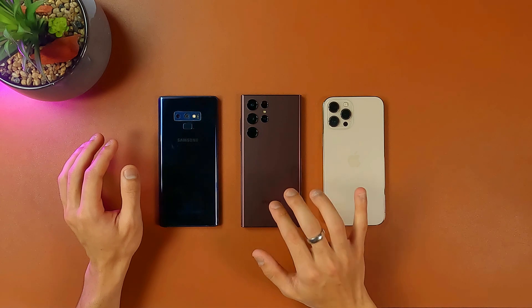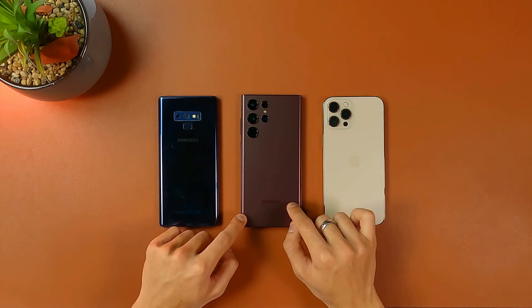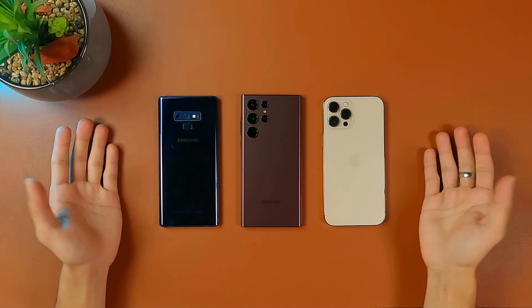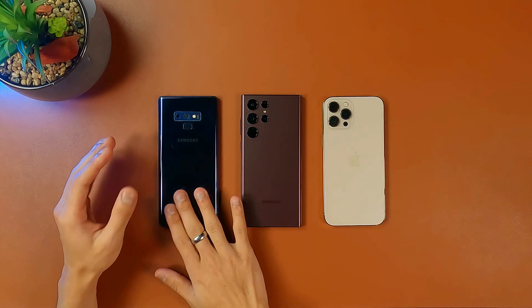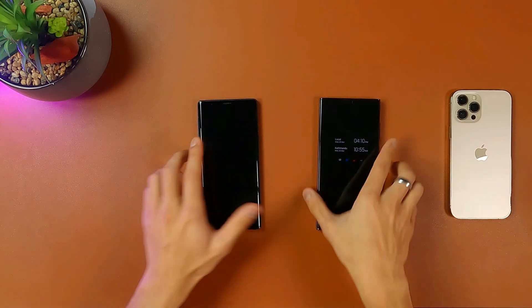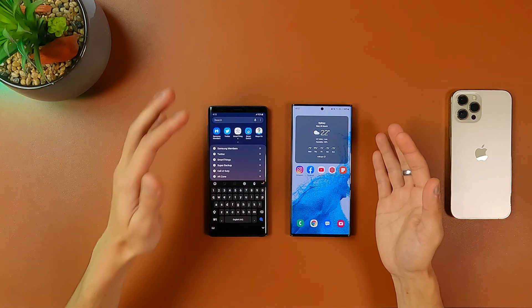Here we have got three phones: this is a Galaxy Note 9, this is the iPhone 12 Pro Max, and this is the S22 Ultra. We'll be copying the files from these two phones to the brand new S22 Ultra. I just want to thank my sister Alicia for lending her phone so I could make this video. Let's start with the Android phone first — that's going to be the easiest.